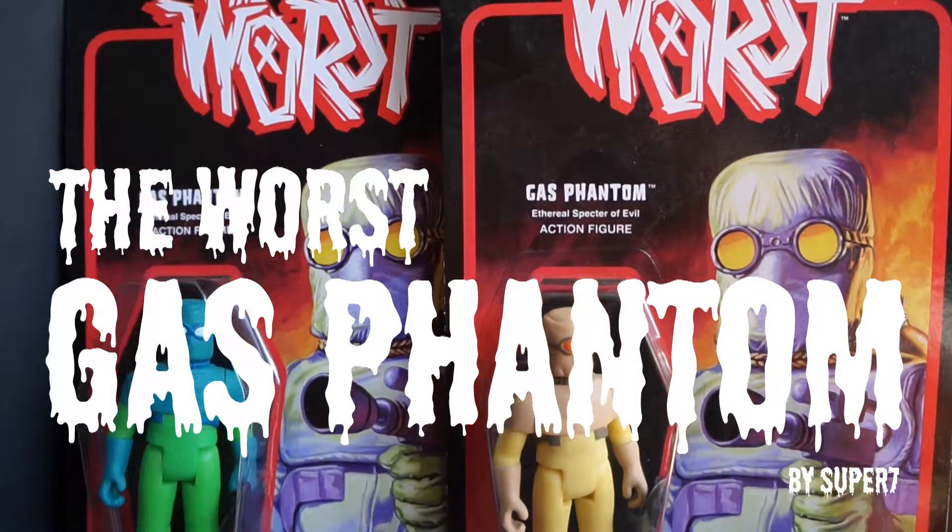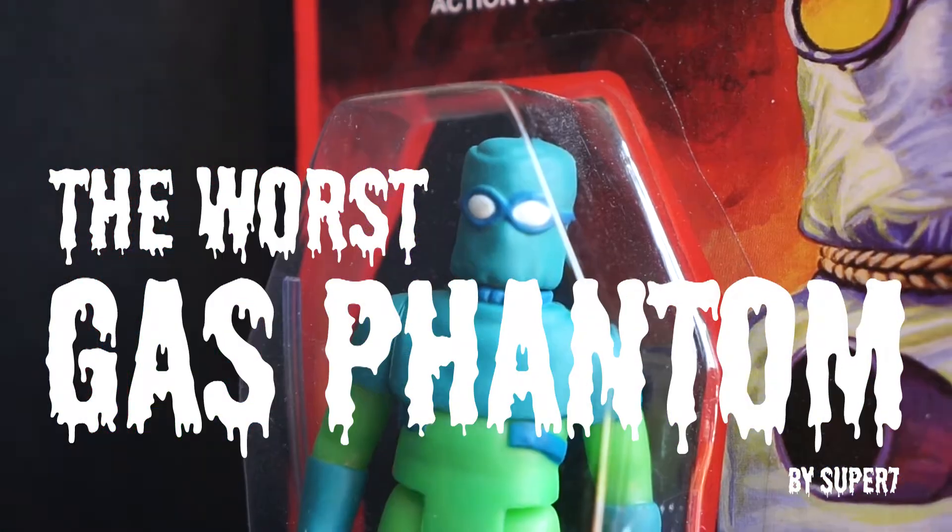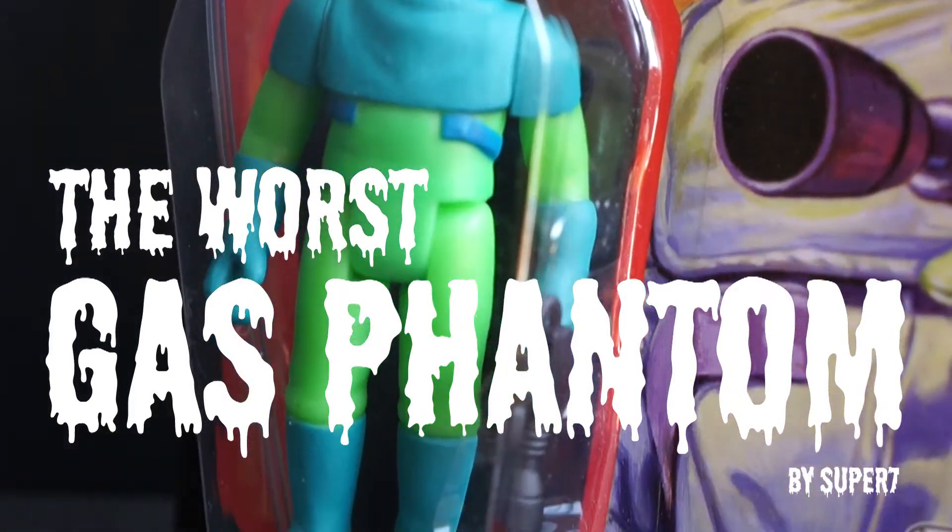Welcome back to the Ultra Radical Toy Works channel everybody. Today we are taking a look at the worst. I've said it before and I will say it again — the worst are the best.